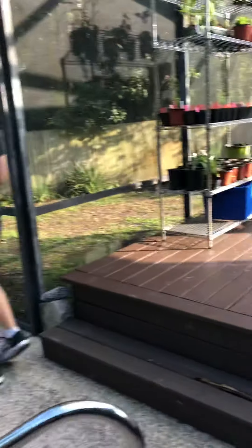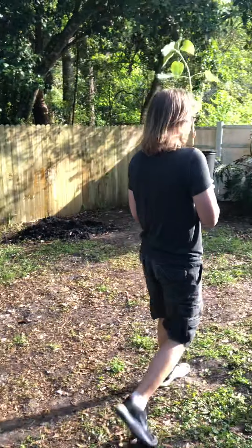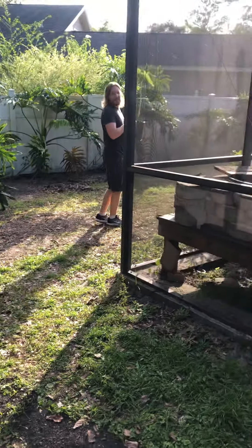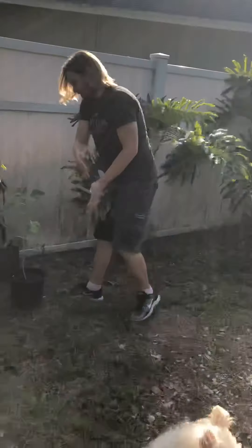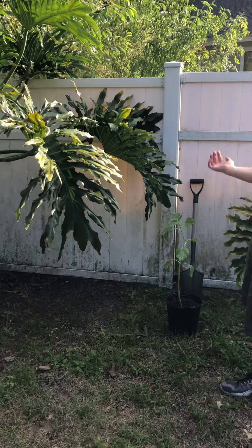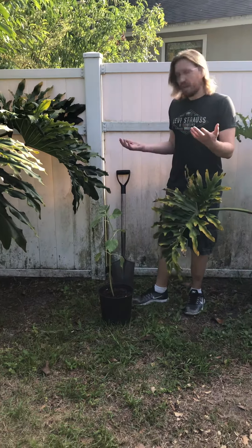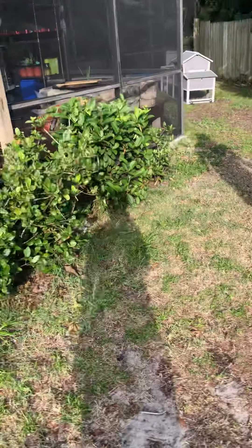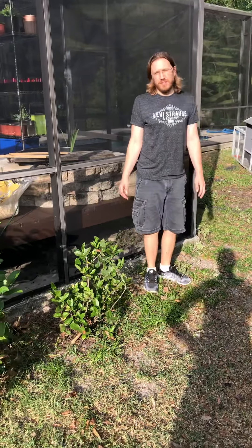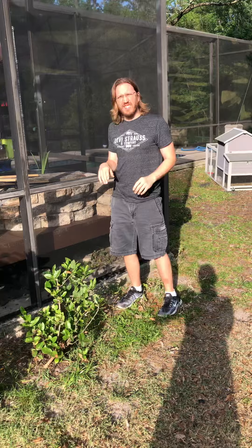Should I grab the shovel? We need more privacy here, and it'll grow tall so we can have lots of sunflowers. I don't know what's going to happen to the philodendrons but whatever. Is there enough sun there? It's a sunflower! What if we planted it right here and it grew up and gave us privacy on screen? What if we planted it over here — this thing gets sun all day. It's not going to give us more privacy but it'll look really cool, though it's going to shade the plants we're growing.